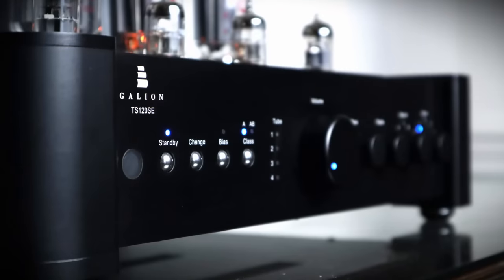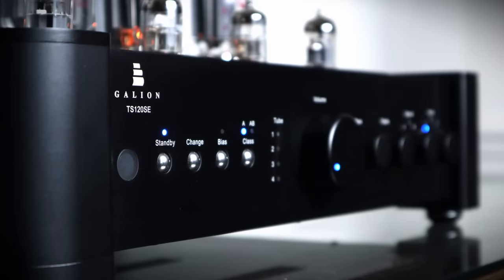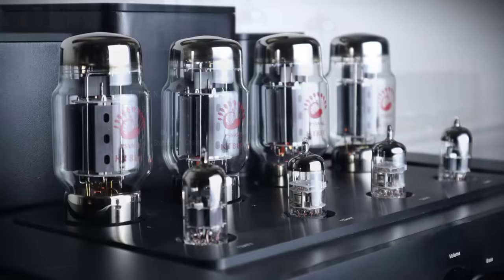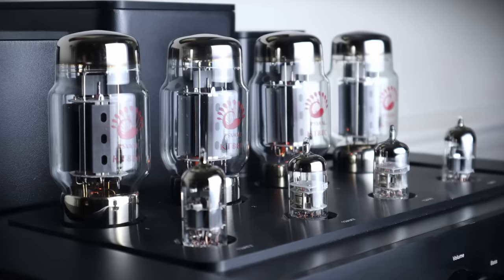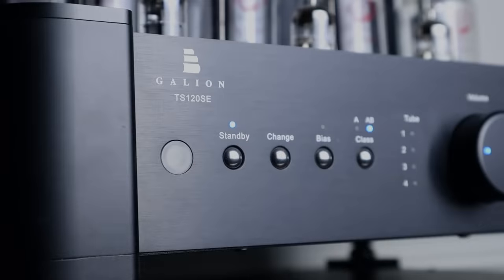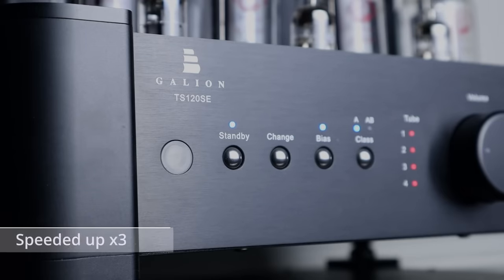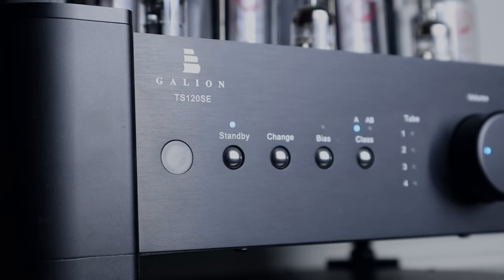The Galeon TS120 SE has a microprocessor-based auto-biasing circuit for the power tubes; the other tubes do not require user bias adjustment. You'll need to re-bias the power tubes every time you switch between Class A and Class AB, and also if you change the tubes. It's a simple process: press the change button, select the desired mode — Class A or Class AB — then press the bias button. The microprocessor will take care of the rest. It may cycle through the lights a couple of times, changing between red and blue before permanently settling on blue. Make sure you don't press the change button too early to exit the process — wait until the bias LED has gone off.